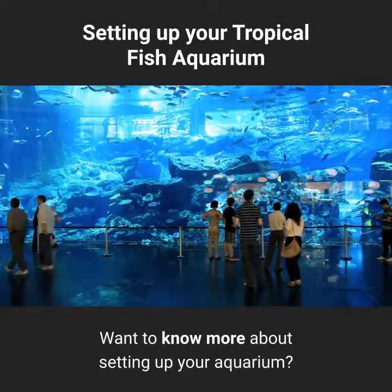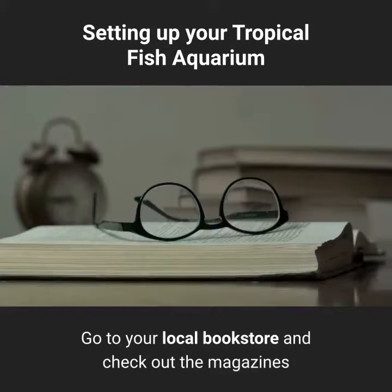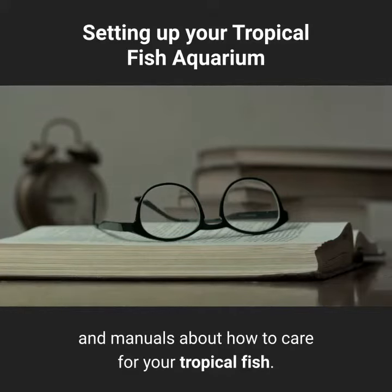Want to know more about setting up your aquarium? Go to your local bookstore and check out the magazines and manuals about how to care for your tropical fish.